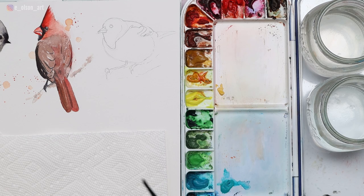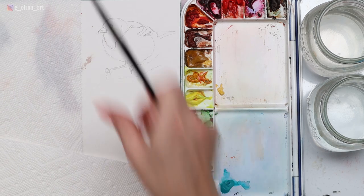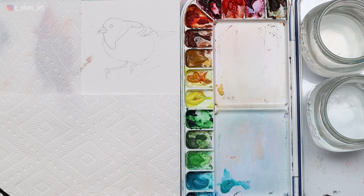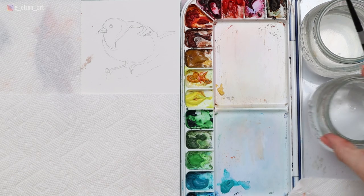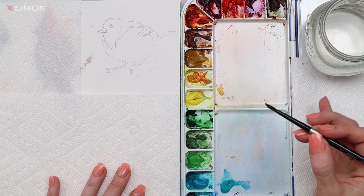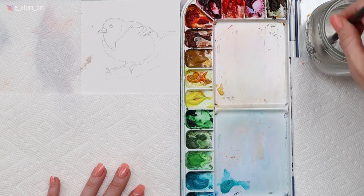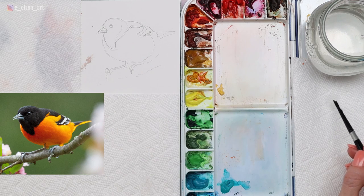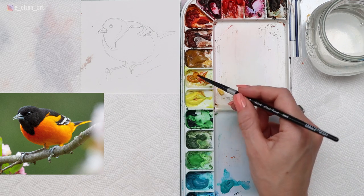Once you have your sketch on, do cover your other paintings so you don't accidentally get paint splotches or splashes on them. I'm protecting my paper and grabbing an extra paper towel for blotting — it's so important to have something on hand to help control how much water is in your brush. First of all, make sure your brush is completely clean because we're going to be starting with the bright yellow color. For my yellow, I'm going to be using Gamboge Nova.